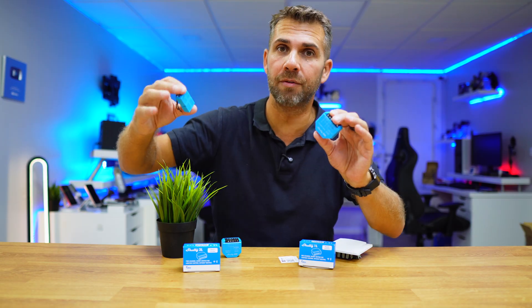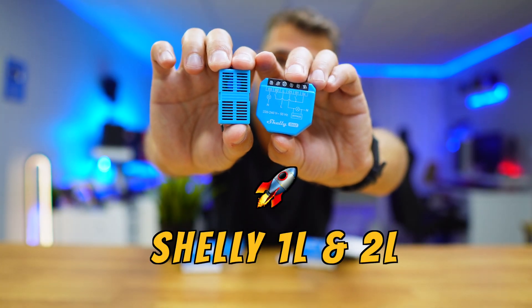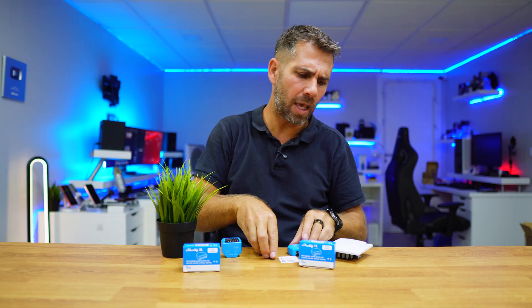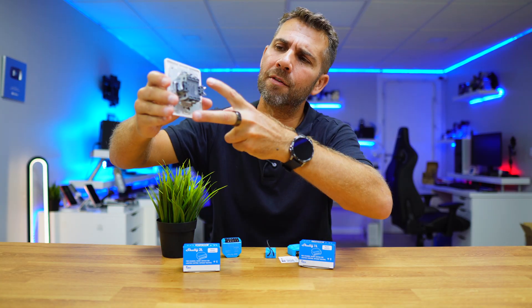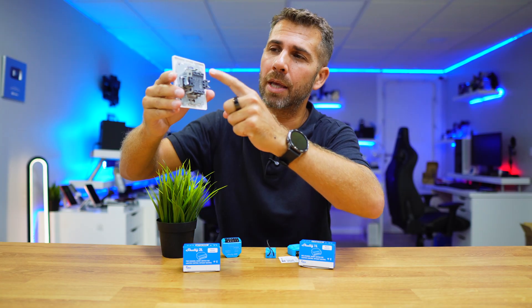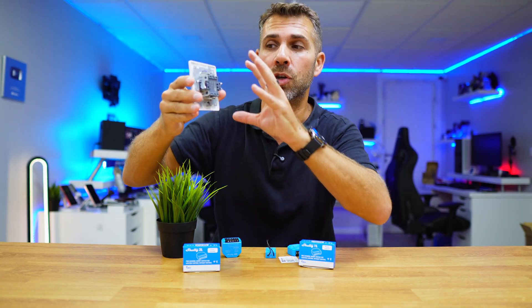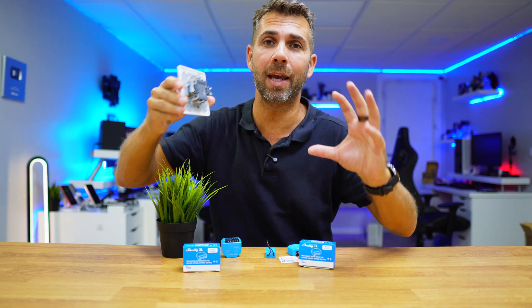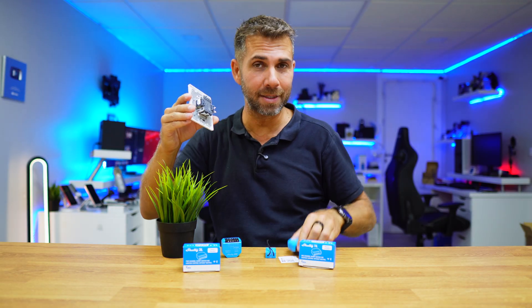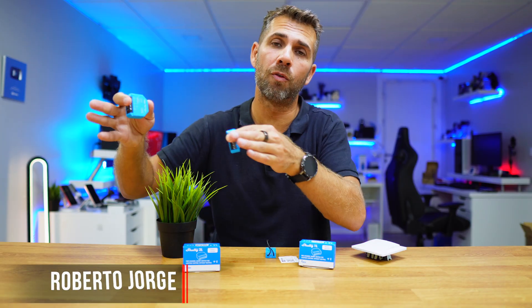We have used quite a few Shelly devices in the past, but today we are going to use the Shelly 1L or 2L. In your case, if you go to your switch and you only find two wires — one of which is a live wire and the other one is the switch wire — that means we don't have a neutral. This happens in most cases, and the solution is right here.